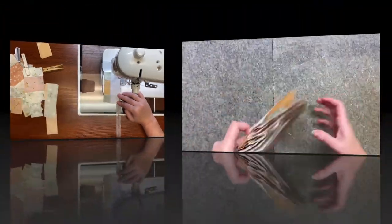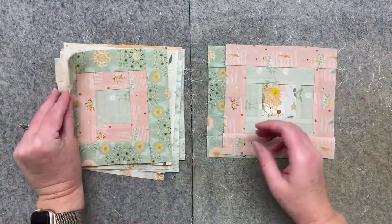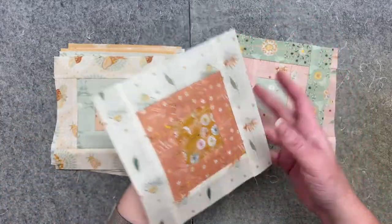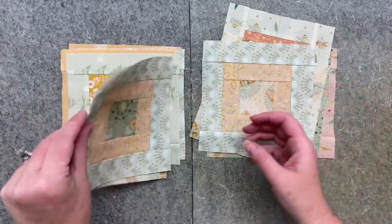That is my complete workflow on these blocks. They're all done, and they all got done at the same time — which is usually the way I like to work. I love that. That wraps up this video.